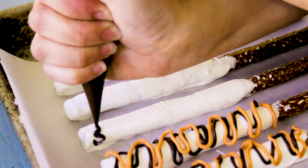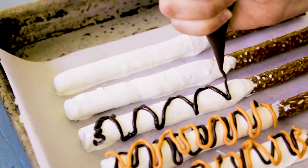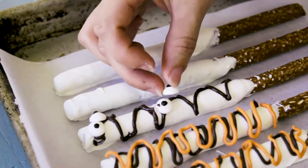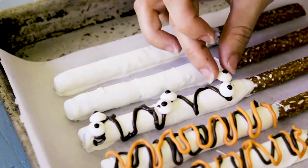Next up we have these really creepy mummy pretzel sticks. I used the dark cocoa candy melt to drizzle them and then added some creepy eyes on there so they look like a mummy.